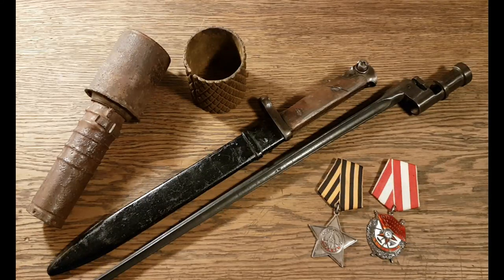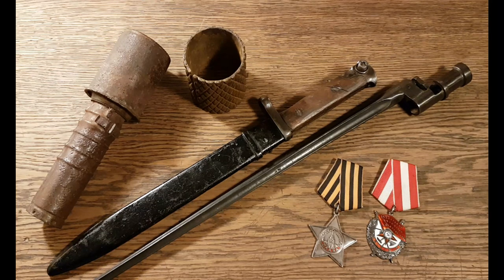Hello and welcome to another episode of the Military and Monetary Channel. Today I would like to show you some pieces from my Soviet World War II collection. I've been collecting Soviet items for at least 15 years and the main focus has always been the Second World War — medals, orders, bayonets, etc. I hope you will enjoy it. If you like the video, please like, subscribe, and share. Thanks a lot.